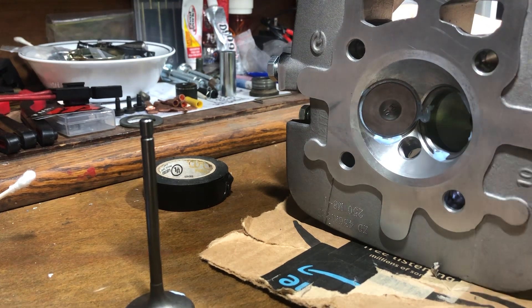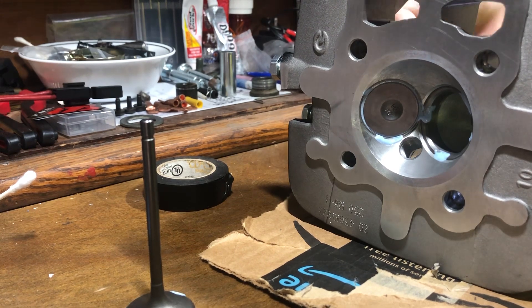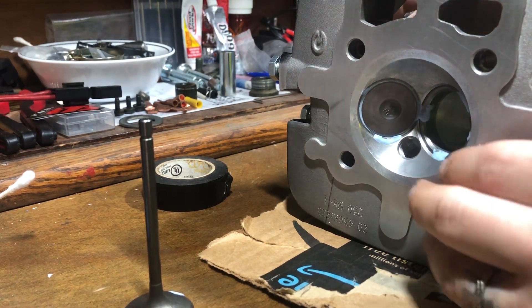Real carefully here, we're just spinning the valve. I'm going to rotate it the other way now, then pop the tape off and let's see.